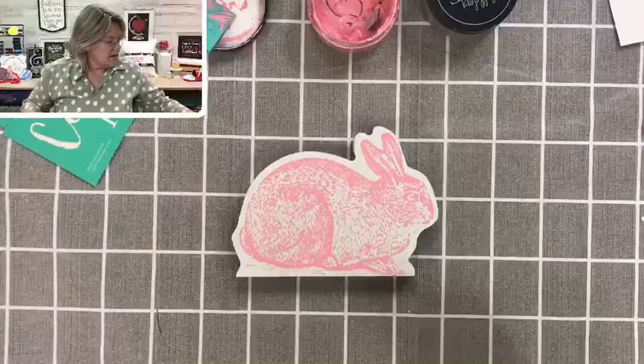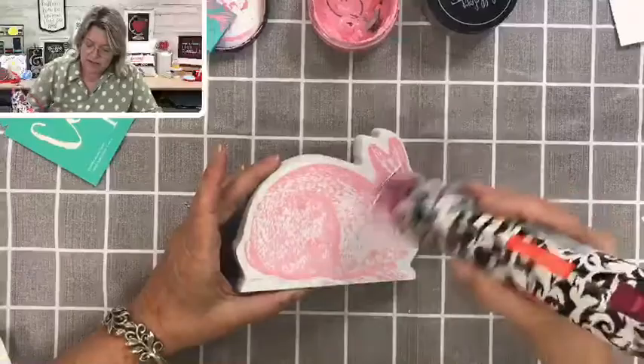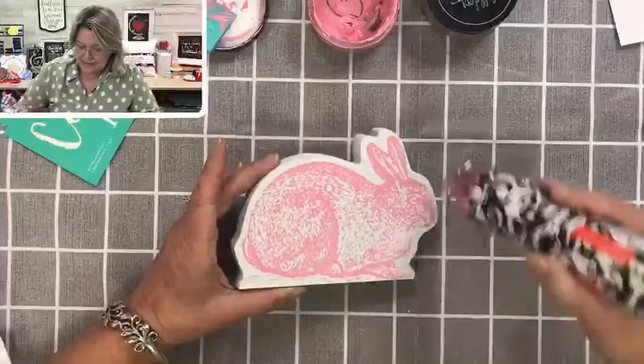I'm going to dry this just a little bit. This will dry really, really quickly, but you can also make it dry faster with a hairdryer or a heat tool like this one — just keep it moving. One of the cool things about using chalk paste is you can actually watch it dry: it goes from shiny to dull really quickly.